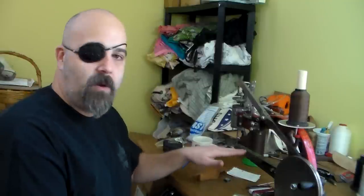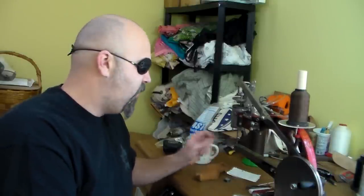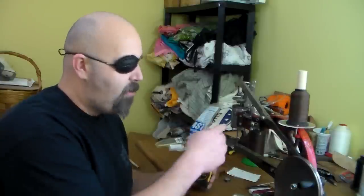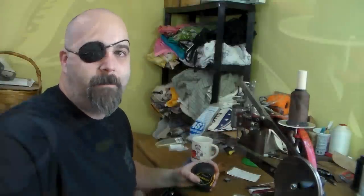Question number two: is there a material guide built into the sewing arm on this machine? Sadly, no — there are no markings or increments on the sewing arm. But if that's something you're interested in, it's very easy to accomplish. You adjust your crank so your needle is buried in the post, then take a measuring tape or ruler and put it up against the needle. I'll bring you guys in close to show how easy it is to make your own material guide.